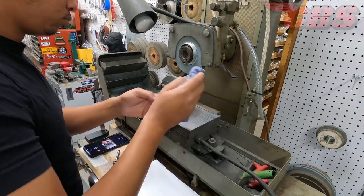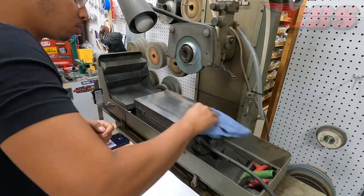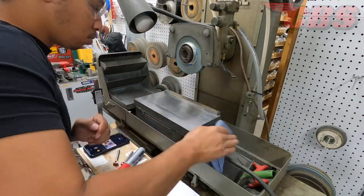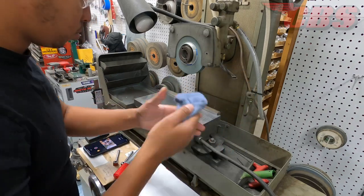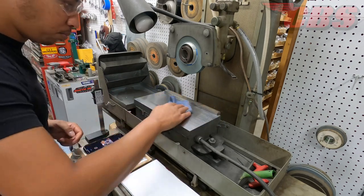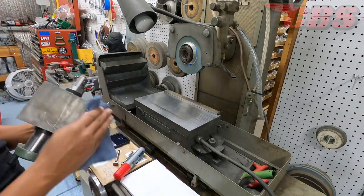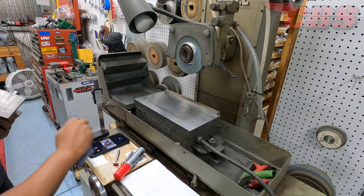So let's go over some of the details. First things first, I am going to clean the magnetic chuck. Got to make sure that there's no burrs, no chips, no dust, no debris at all. I did regrind the magnetic chuck a few months back and it was flat within a tenth or two, so it's pretty well set up. Off camera I did redress the stone, so the stone is nice and true.